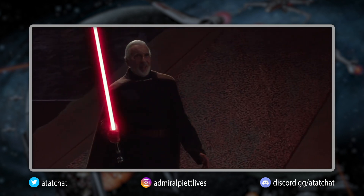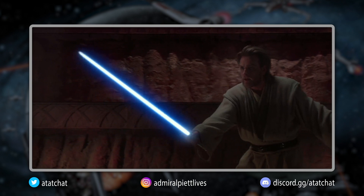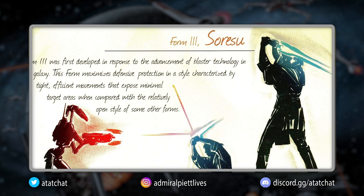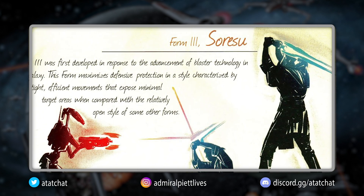The mind and motions of the body remain precise while the opponent grows more frustrated and tired. In a way, Sorisu embodies the philosophy that there is no emotion, only peace. Sorisu is arguably the most Jedi form out of all the lightsaber forms known to exist.